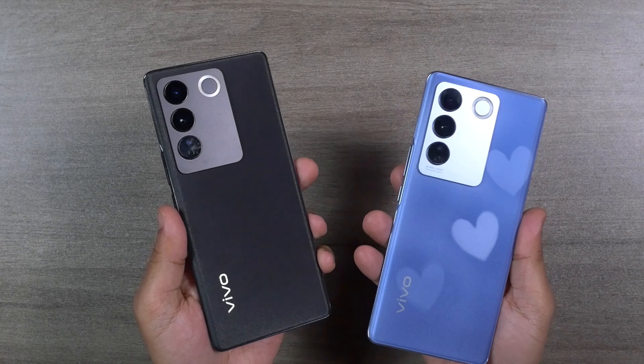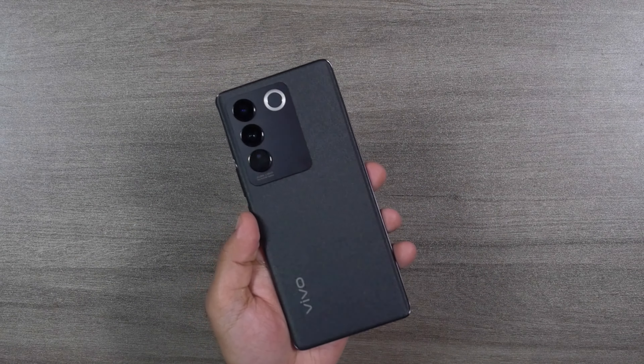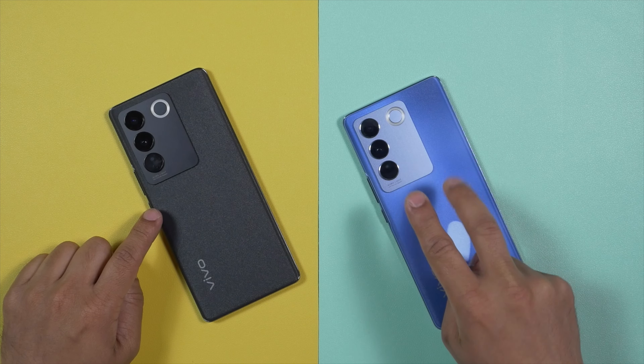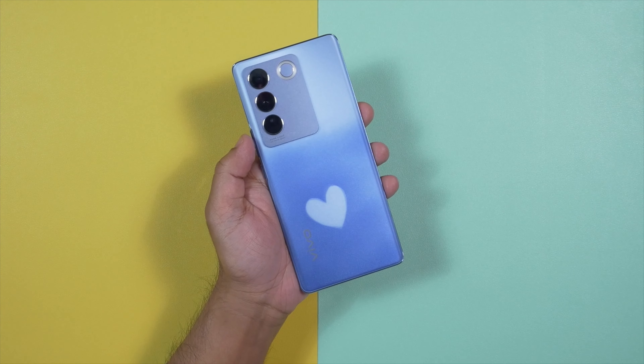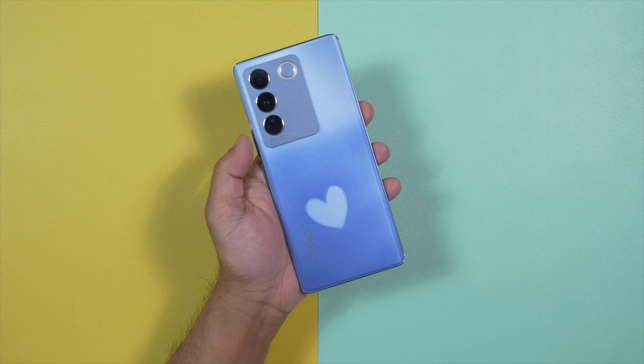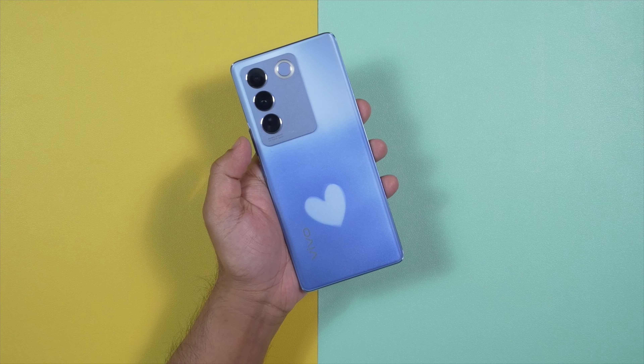If you think the color-changing feature is a bit childish, you can go for the black colored variant — there are two other colored variants as well. Finally, I should mention that the Vivo V27 comes with a plastic frame, but both the front panel and the rear panel are glass.